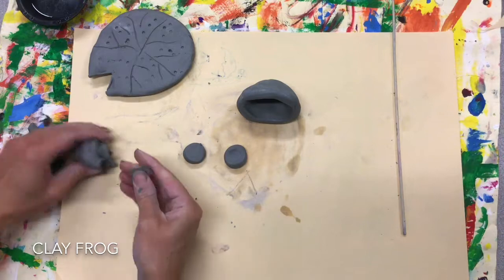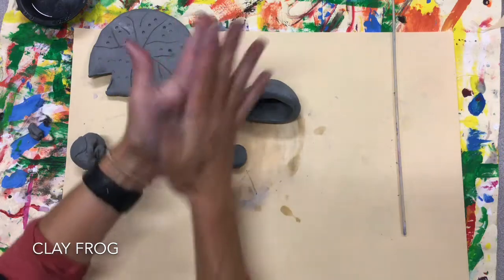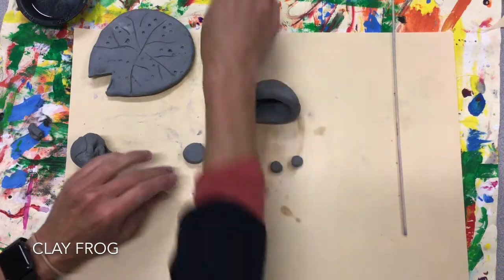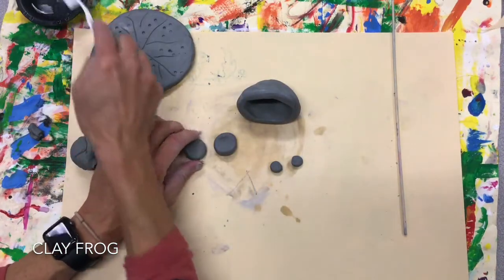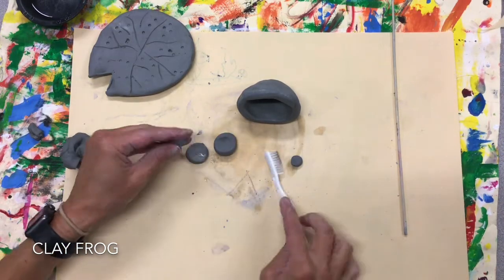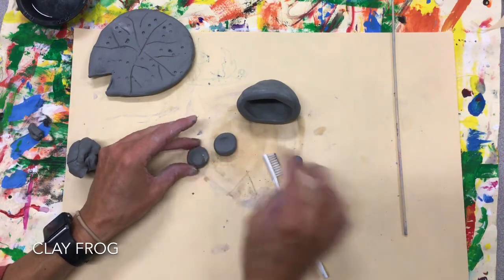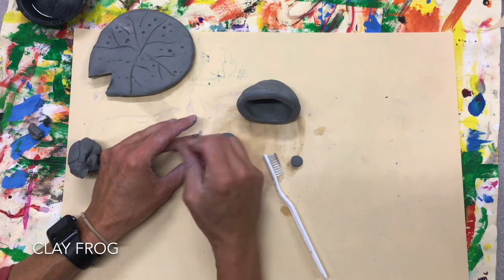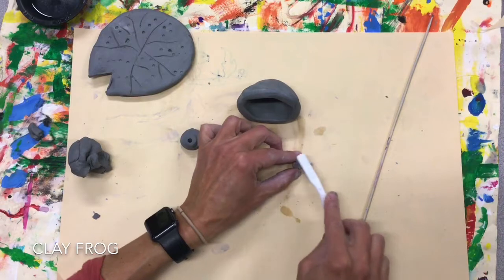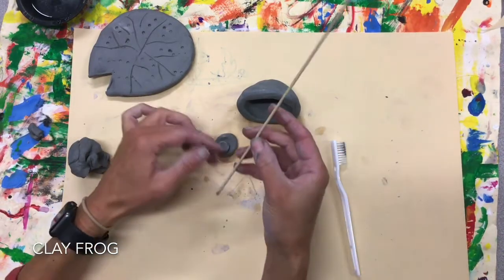If I wanted to add little tiny eyeballs, I get smaller ones and press them on. Now anytime I go to attach anything, I have to remember I've got to scratch and attach both sides. I get my toothbrush a little wet, add it, give it a little press, and scratch.